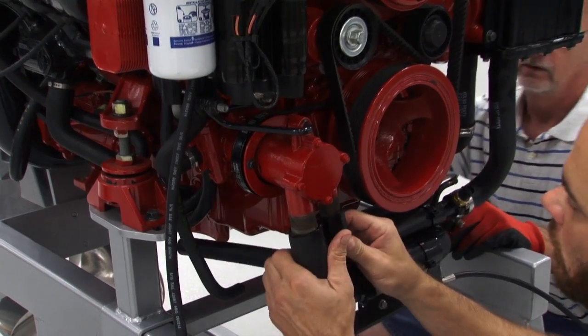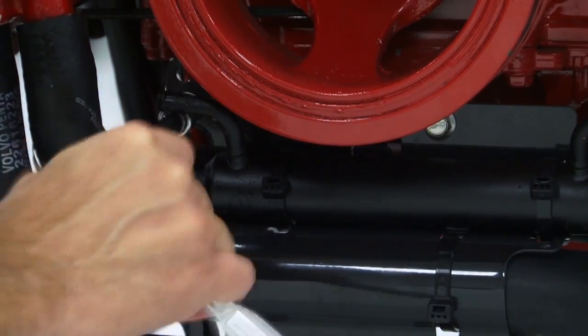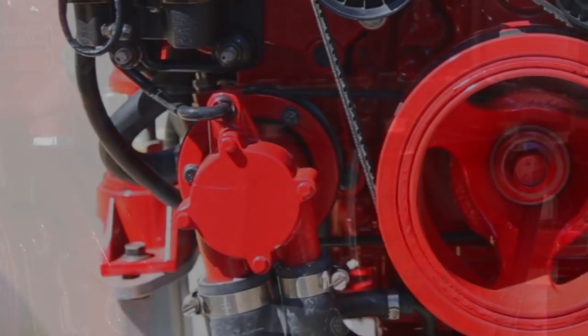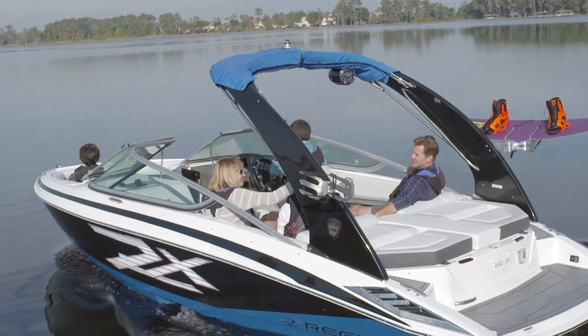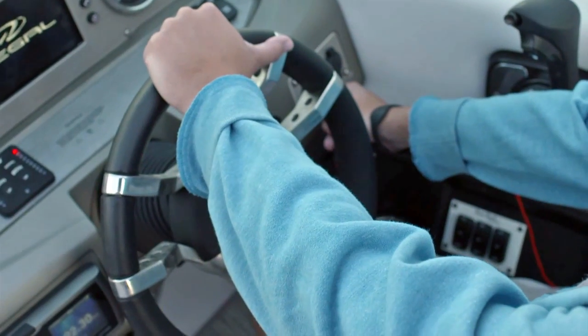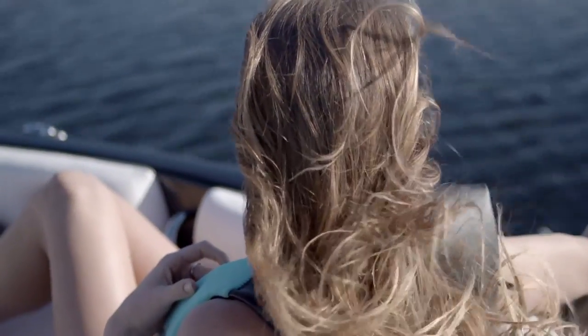The EZ-Drain system ties all the engine's drainage points together into one manifold, allowing the boater to easily drain all the water from the heat exchanger and seawater pump in minutes without the need for tools. Because EZ-Drain eliminates the risk of freeze damage to the engine components, it extends the boating season and allows boaters to enjoy the water stress-free all year round.